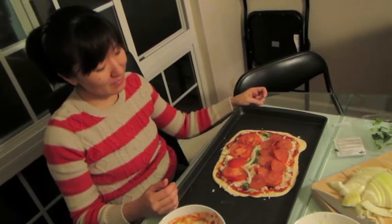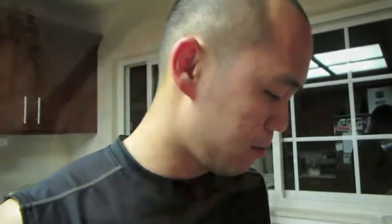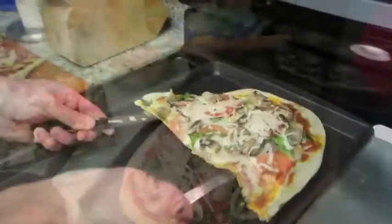Tomato, basil, mozzarella, garlic, onion. Whatever meat we had — pepperoni, ham, chicken. Bake your pizza at 400 degrees for about 12-15 minutes. Have fun making your pizza!